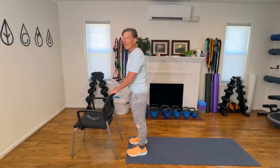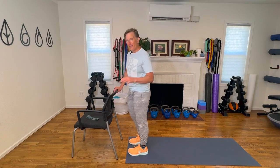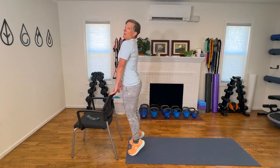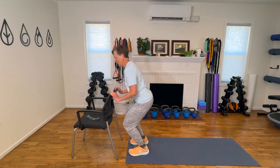And if getting air under your feet is still out of range, just come up on your toes — squat, come up quickly on your toes. So you can do any level of those.